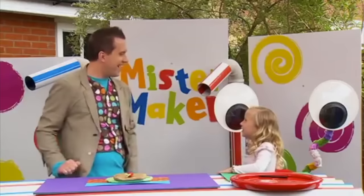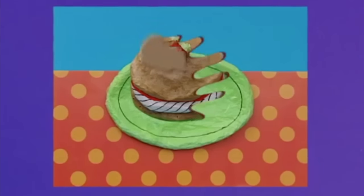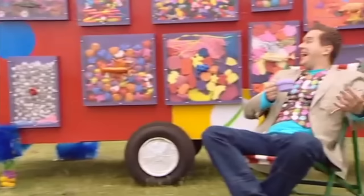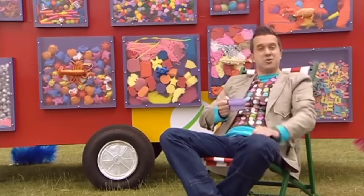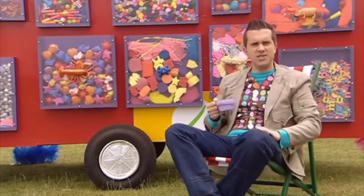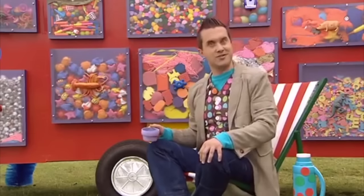What a yummy-looking picture. Great work, Gracie. Bye! I love being out and about in the Makermobile. The sun is shining, the birds are tweeting. And... what's that noise? Who do you think's in the Doodle Drawers?